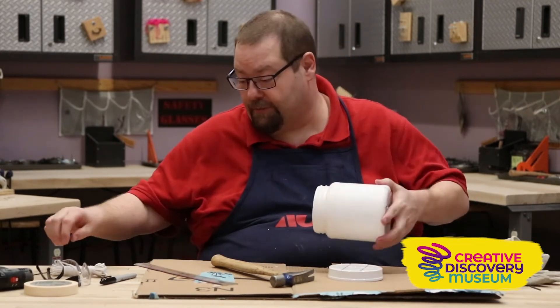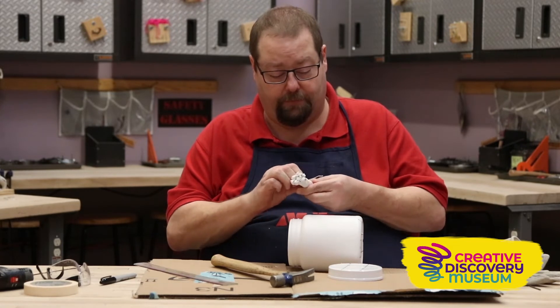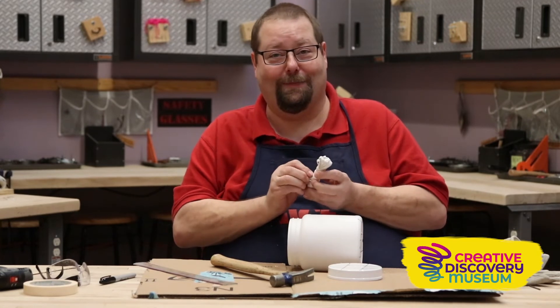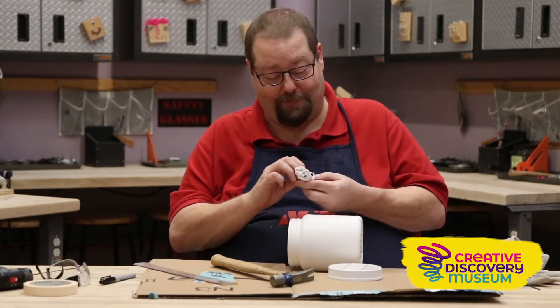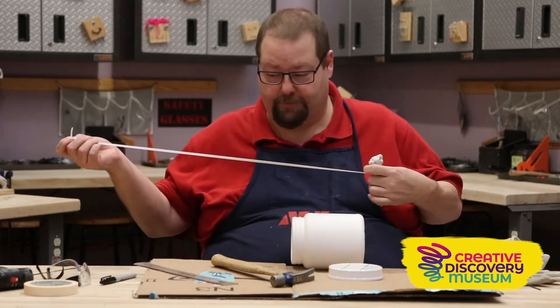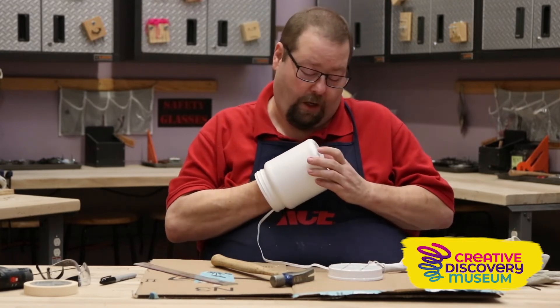Next thing we need to do is run some elastic through the container and into — they tied a really big knot into my elastic. Thank you very much, my helper elves. Now, we're going to run a piece of elastic through our container and it's going to go all the way through.